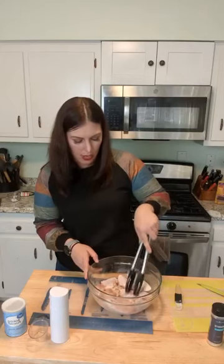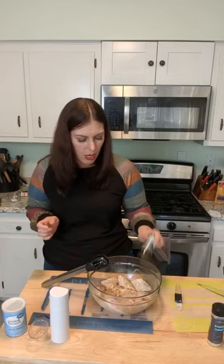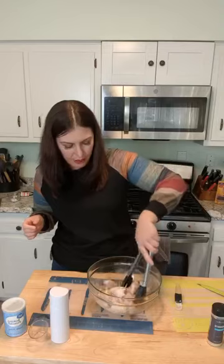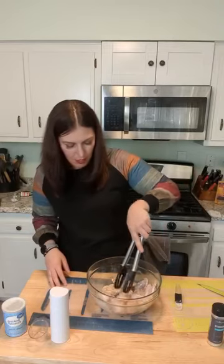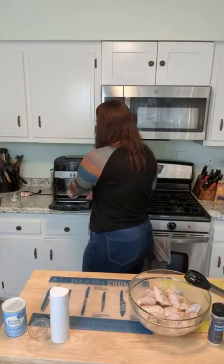I'm going to season it up even more because I do not like bland chicken, so I'll use some garlic and herb as well. Once these are ready you can toss them with buffalo sauce, barbecue sauce, or keep them dry. What's your favorite wing sauce? Put it below! This is about two pounds — you're going to cook it for 30 minutes and halfway through we're going to switch the trays.